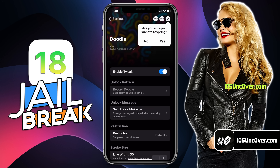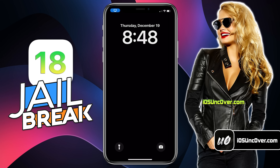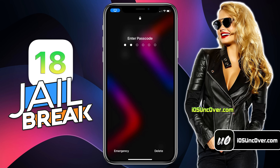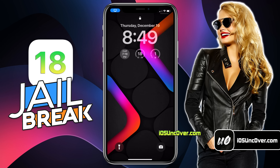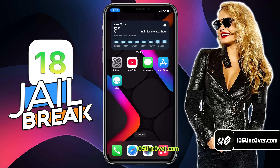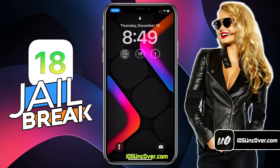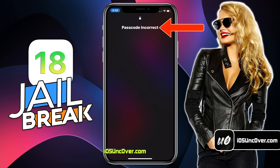Then enable this tweak from here. It will ask you to respring your device. Here you need to lock and unlock your device with the original password once so it can remember it. And then when you try again, it will ask you to draw the pattern you have set up. And there you go! As you can see, I am able to unlock my iPhone with custom drawing. And if you do it wrong, it won't work.